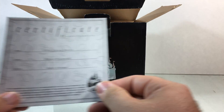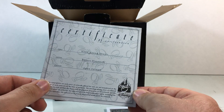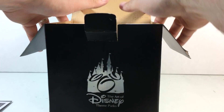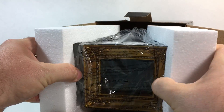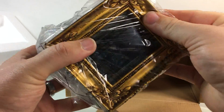I got a certificate of authenticity from the little box inside here — The Art of Disney. Very cool. And this is a really cool little light-up piece here. I'm going to pull it out of the box.